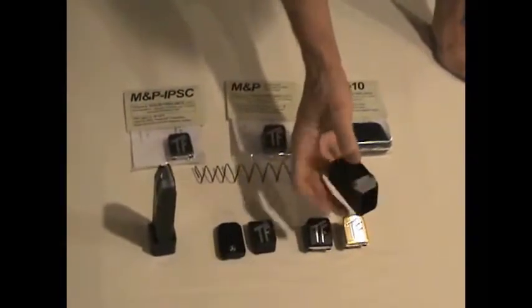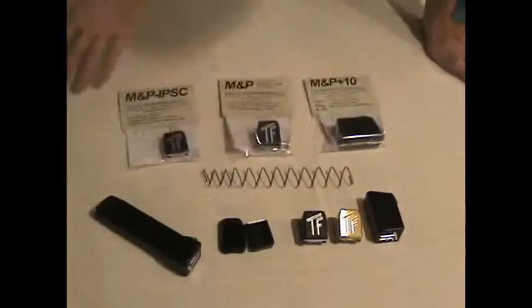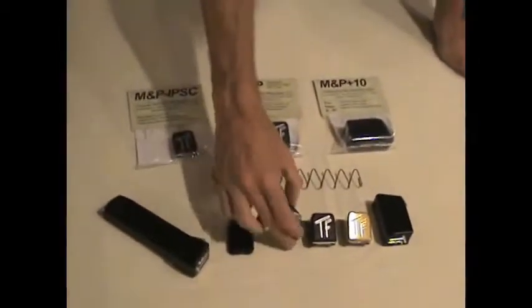We recently started experimenting with over-driving the cutters to give a slightly non-skid surface. It's still smooth but doesn't want to slide around in your hand as much, and it doesn't require skate tape. That's the range of options for the Smith & Wesson M&P.